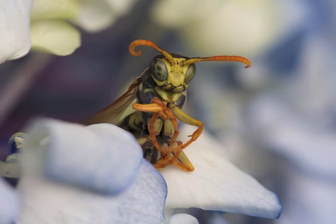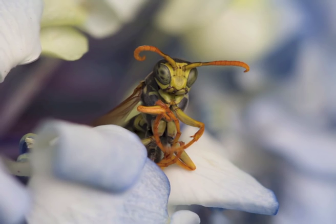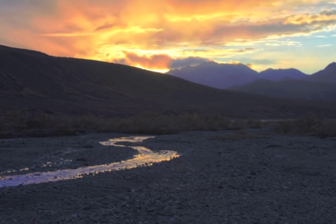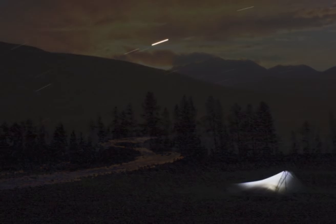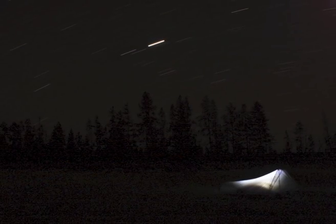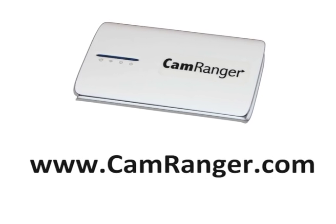Some additional CamRanger features include focus stacking to create images with enhanced depth of field, and HDR bracketing combined with post-processing to generate HDR images. You can even take and view bulb shots from the comfort of your sleeping bag. Visit CamRanger.com for more information and to buy your CamRanger today.